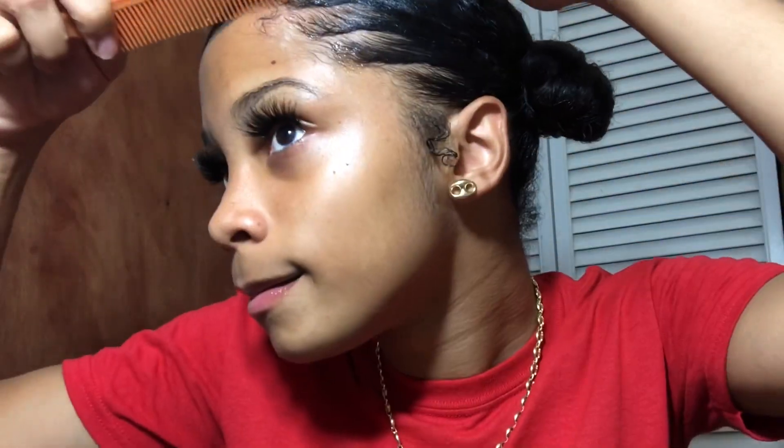Apply more gel and smoothen it out again because my head tends to curl. Since I can't find my hair tie, I'm gonna use a shirt — you can also use a shirt if you cannot find your hair tie to lay down your edges. Leave that on for at least 10 minutes. Once it's dry, you can apply the weave to your hair.